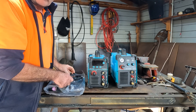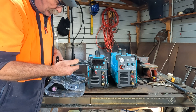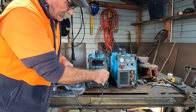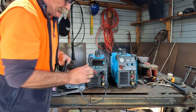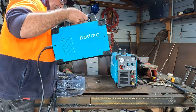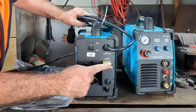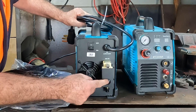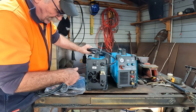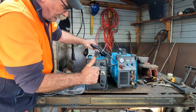We're going to assemble this just as she comes out of the box - no tricks, just the standard earth lead. What I like about these machines is they're really simple to set up. You'll notice the water trap and the snap-on connector where your air goes in - it's all pre-assembled. You get it straight out of the box, plug the earth lead in, the torch in, and start cutting. I love it - you can't get better than that.